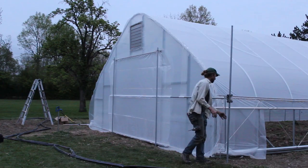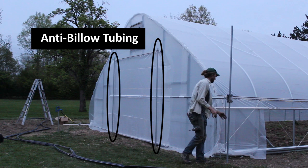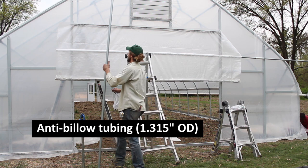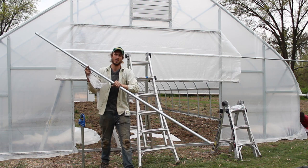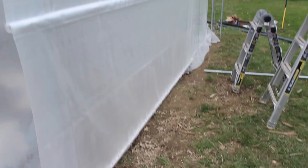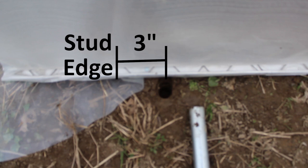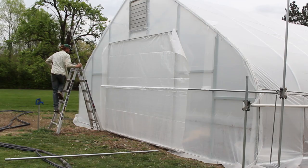Now that the roll bars are secured, it's time for the final steps. We're going to be putting on our anti-billow tubing, which requires threaded rod and the anti-billow tubes. The first thing we're going to do is line these up approximately where they need to go — the top is a bit high and will get pounded into the ground. There's a hole drilled about three inches from the top of the anti-billow tube that will fit our threaded rod. I've pushed the anti-billow tube approximately where I want it — approximately three inches from the inside edge of the stud to the center, and two and a half inches from the outside of the threshold of your door framing.